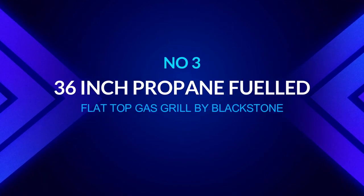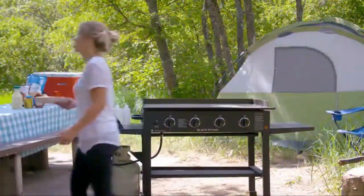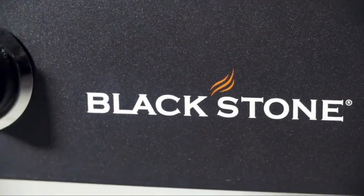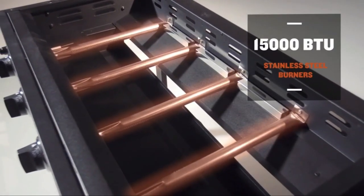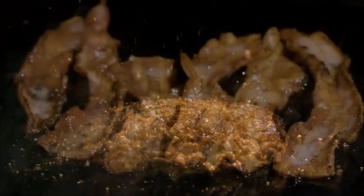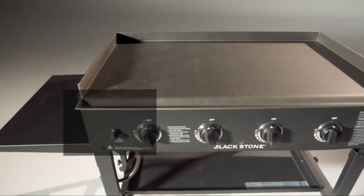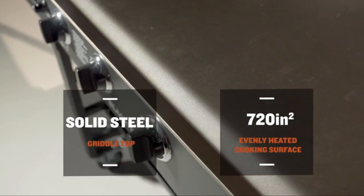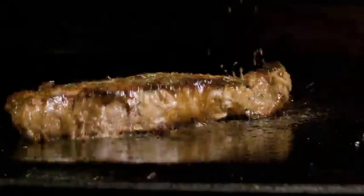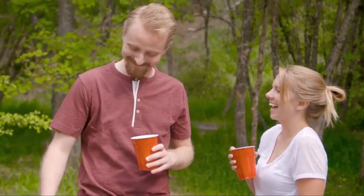Number three: 36-inch propane-fueled flat top gas grill by Blackstone. Flat top grills are a fantastic outdoor device for cooking a variety of dishes, from burger patties to eggs and meat. This grill is straightforward to use and assemble. Avoid the fuss of kerosene, charcoal, and matches with this grill's easy-start battery-powered push-button ignition — your griddle is ready with the easy press of a button. With 720 square inches of flat top grilling space, this griddle is ideal for breakfast, lunch, and dinner — cook eggs, pancakes, quesadillas, grilled cheese, steak, potatoes, teppanyaki-style foods, and more.